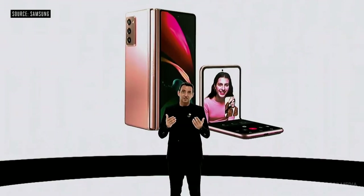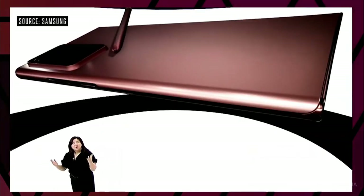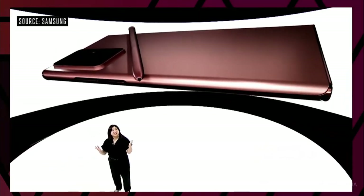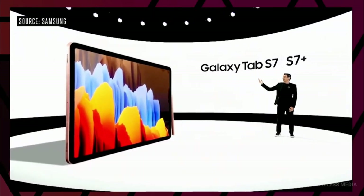Going forward, 5G and Foldable will be the major pillars. The Galaxy Note 20 and the Tab S7 are here and they look beautiful.